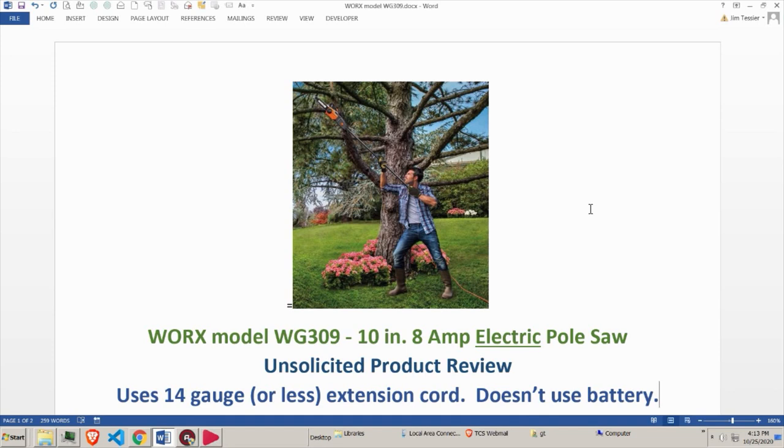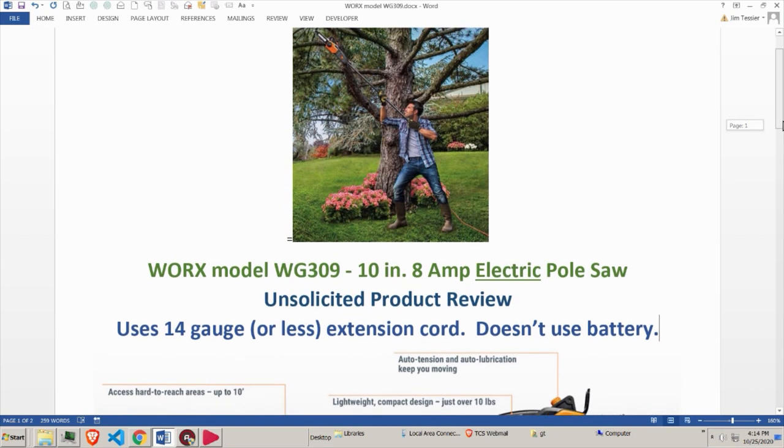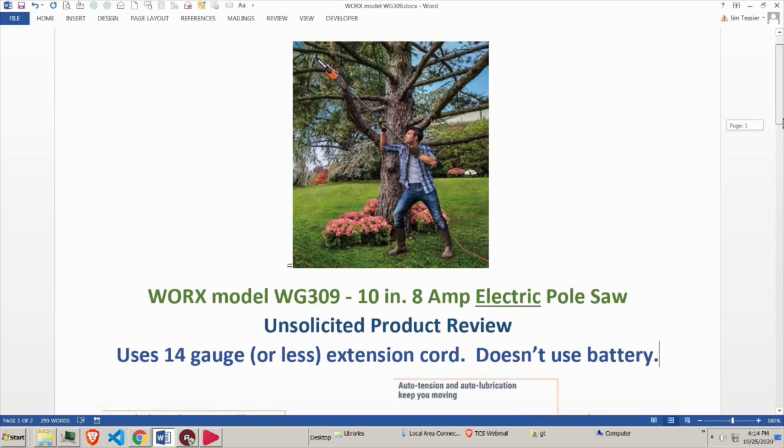The device is a Works model WG309 — it's a 10-inch 8-amp electric pole saw, and I underline the word electric because it does not run on lithium batteries. The store I went to sold nothing but lithium battery models, so I had to order it from their main warehouse and have it shipped to them. But it was incredibly affordable.